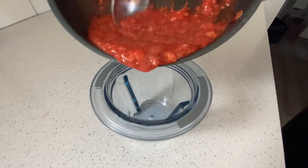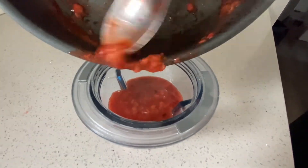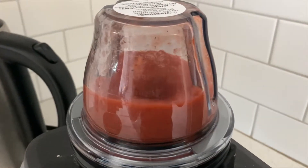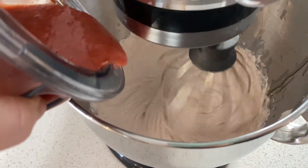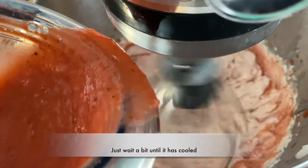Once your strawberries have cooled, go ahead and put them into some sort of blender. I've got a little Vitamix blender here and it does a really great job of just pureeing them right up. Then add that to your coconut cream icing. You're going to end up adding about half a cup, but you can eyeball it and taste it to see if it's the flavor you want.